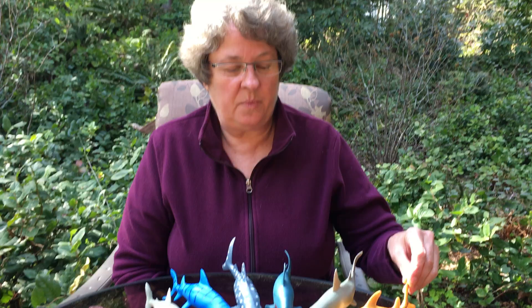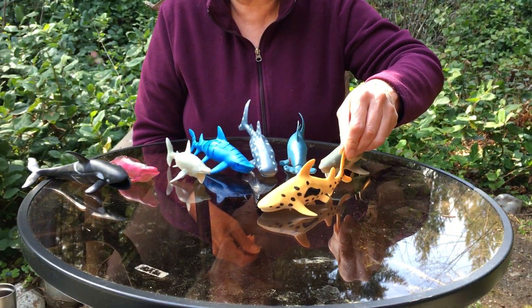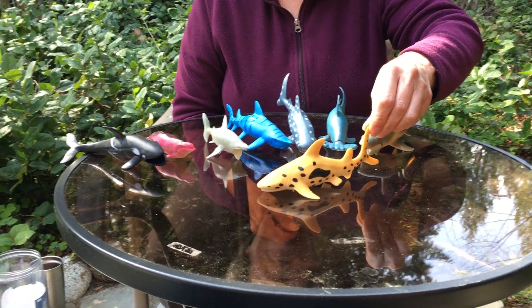Hi pre-k kids! Since we're studying sea life and I know a lot of you have expressed an interest in sharks and whales, I thought I'd do a little lesson on sharks and whales. I have some plastic figurines of sharks and whales. First we're going to look at them and see if we can figure out what kind they are.